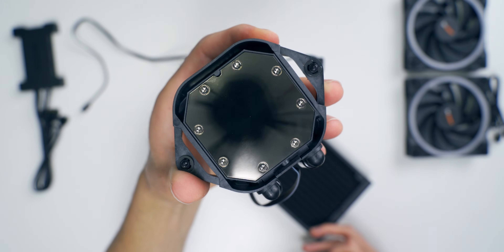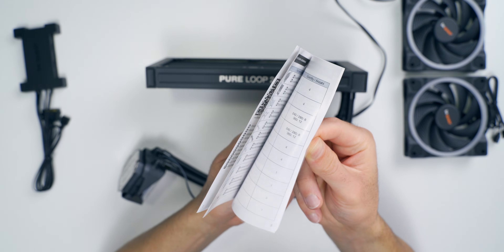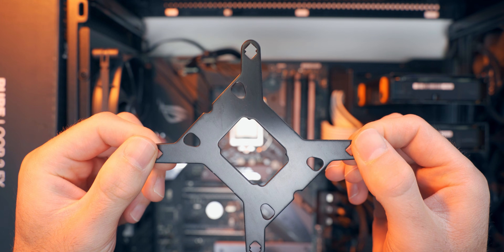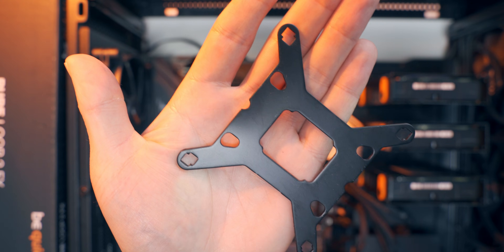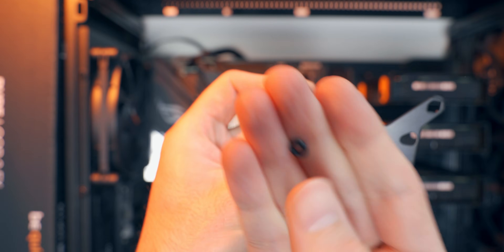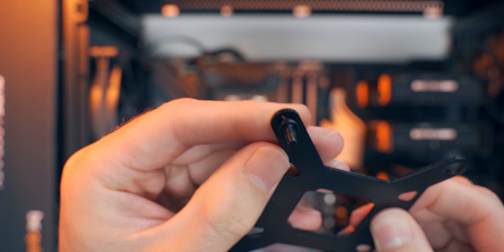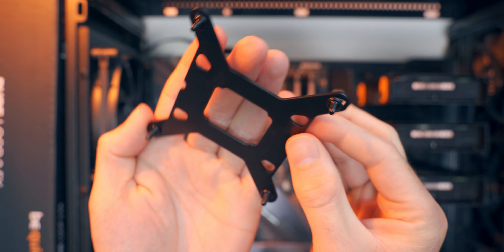The instruction manual covers the 360, 280, and 240 models with colorful step-by-step pictures to get you set up with the AIO. For Intel installation, you need to get into this backplate and install it on your motherboard. There are two different notches — the outer notch is for LGA 1700, and the inner notch is for 1200, 1150, 1151, and 1155. You put the pins through in the right slot, fit the little o-ring on top to hold it in place, and go all the way around installing pins and o-rings before sticking it on the back of the motherboard.